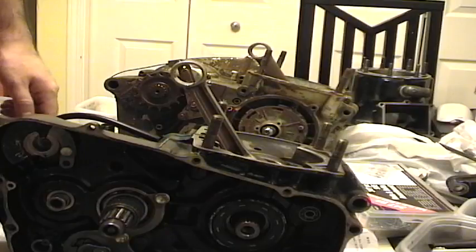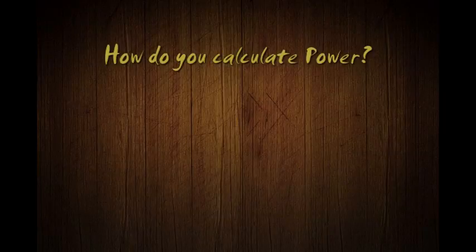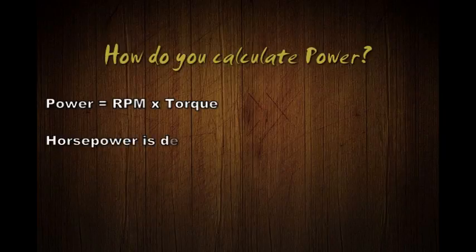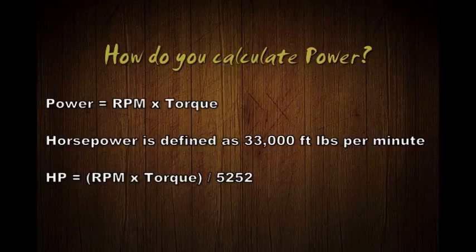So how do you calculate power? Power is equal to revolutions per minute multiplied by torque. Horsepower is a constant defined as 33,000 foot-pounds per minute. If you want to calculate horsepower in relation to torque, it's RPM multiplied by torque divided by 5252, where 5252 is a conversion constant to horsepower - in the same manner as dividing seconds by 60 is a conversion to minutes.